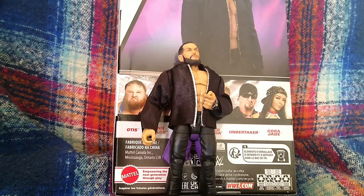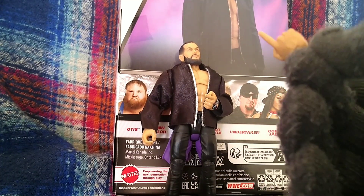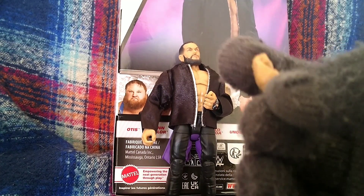Cutting back now — we're back, finally got this hand out. Mattel cannot design peg holes to save their lives from their figures anymore.